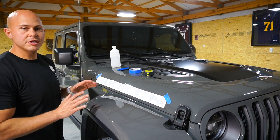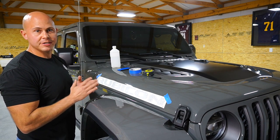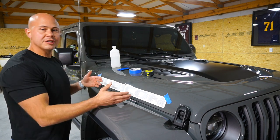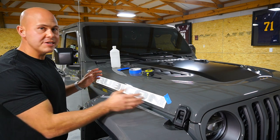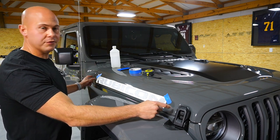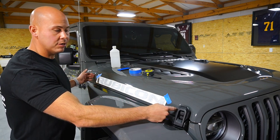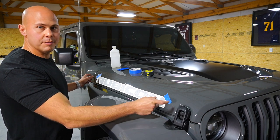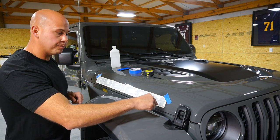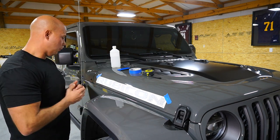First things first: before you get started, make sure you clean the surface really well. I prefer to use alcohol. Make sure you use a microfiber towel so that you don't have any lint in the area. Let it dry, and then we can get started with the decal. As you can see, I've already got it taped up. I selected the same amount of distance to center it on the right and left. From the end of the hood to the crease right before the latch, I left three and a quarter inches on the front and the back, and three quarters of an inch up from the bottom of the hood to the bottom of the letter.